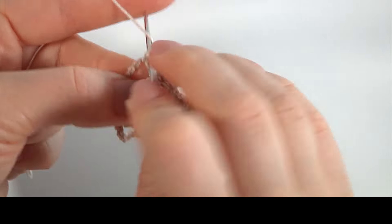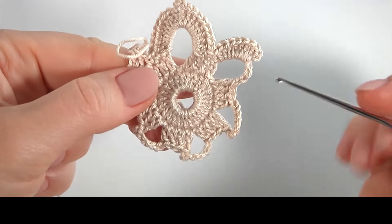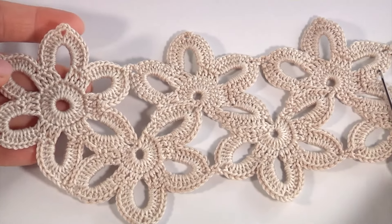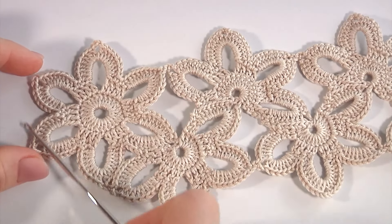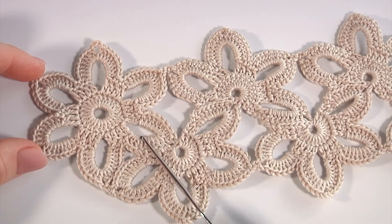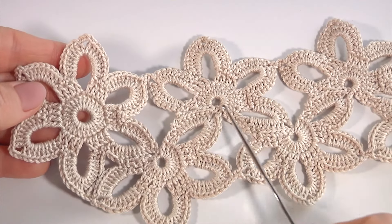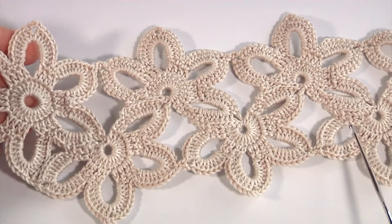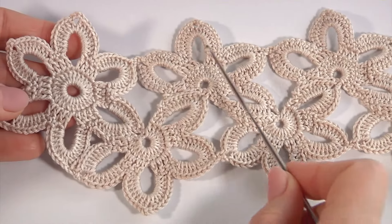I will start and you will continue with your own. Let's stop and look at what I have done. Keep working in this way till the end of this round. Before I continue, I will show you the ready project, so I will not repeat this part of the lace. I will crochet the first motif and the second one and join them together. You should repeat this piece of pattern as many times as you need for your lace.